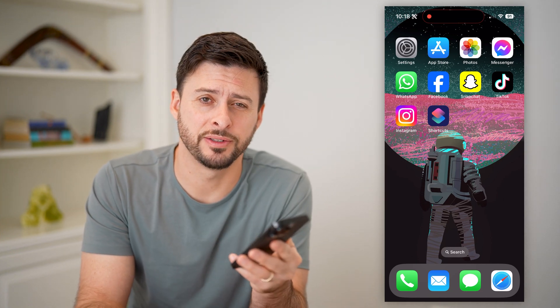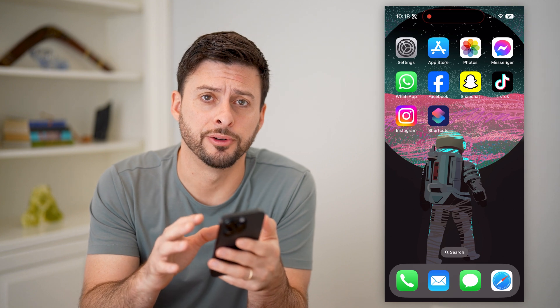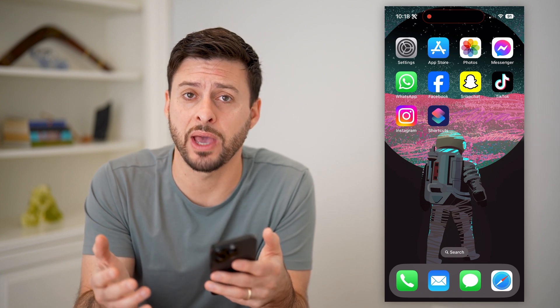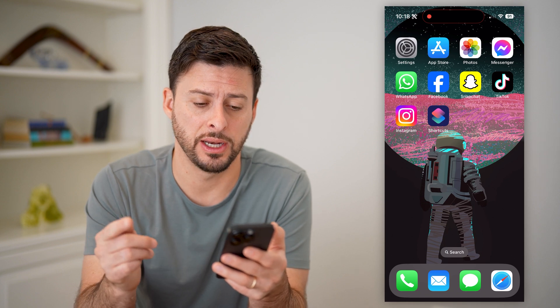Hey guys, Trevor here, and in this video I'm going to show you how to check charging time on your iPhone. If you're going to plug in your iPhone and you're wondering how long it will take until your battery is at 100%, I'm going to show you a quick and easy way to find it.